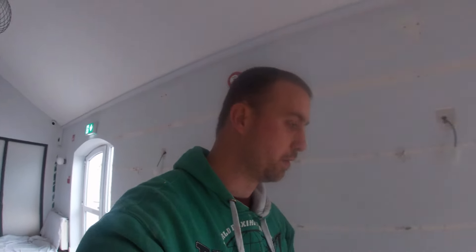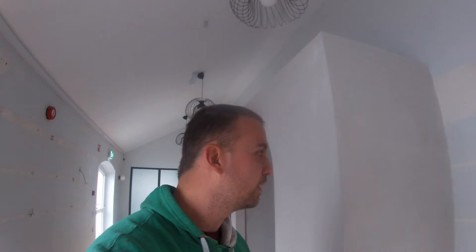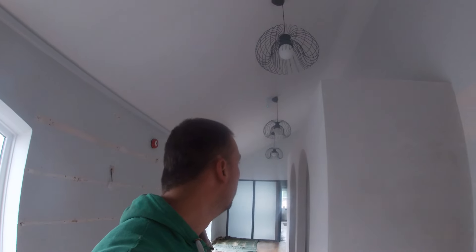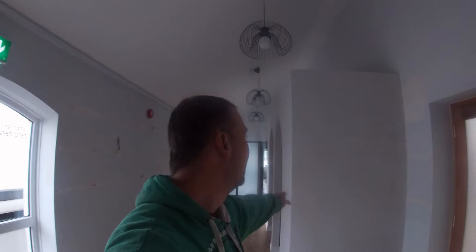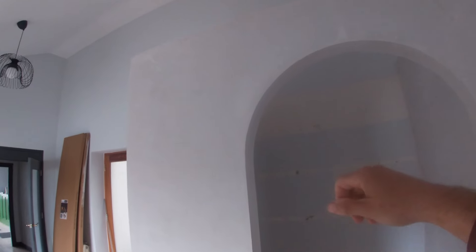I didn't do the plasterwork — I'm just here snagging up really for the painter. But you can see the plasterwork done here for the change rooms; it looks like a very good job. We don't often see other plasterer's work in the video that I haven't done. You can see there, guys — arch beads.